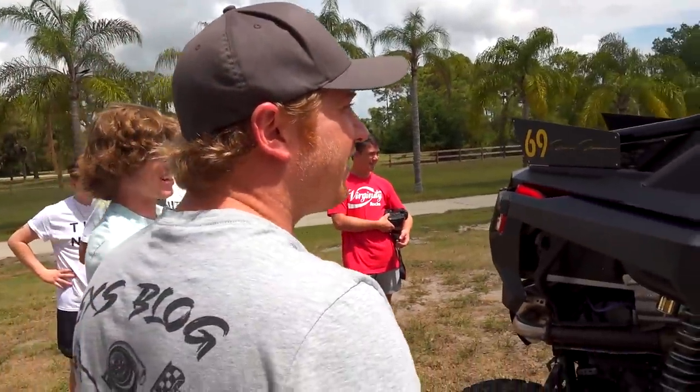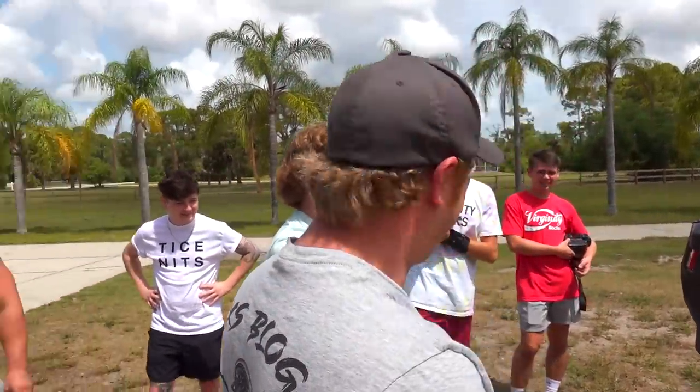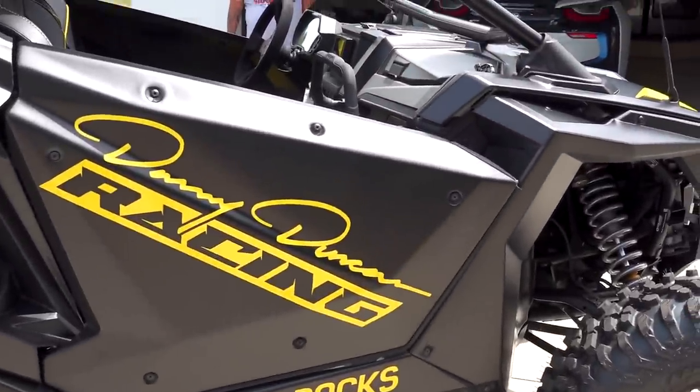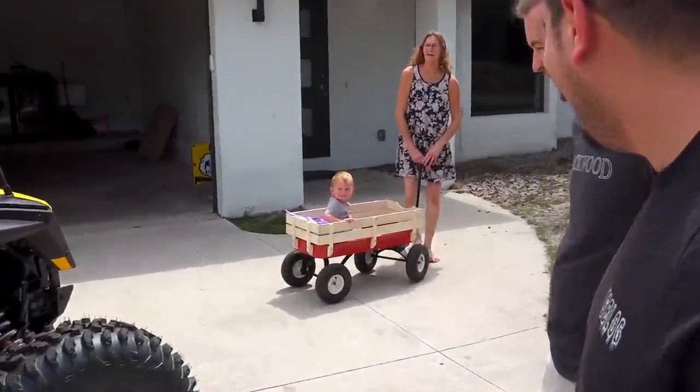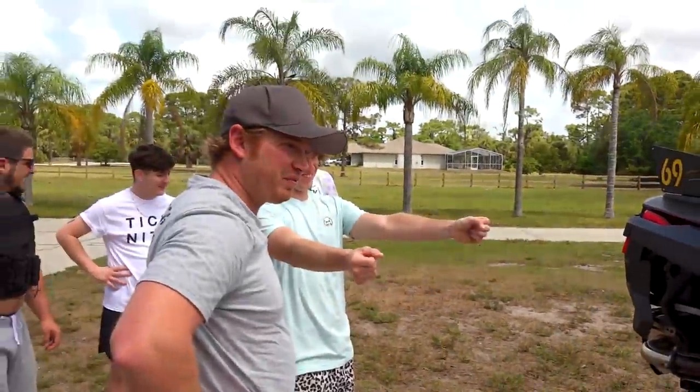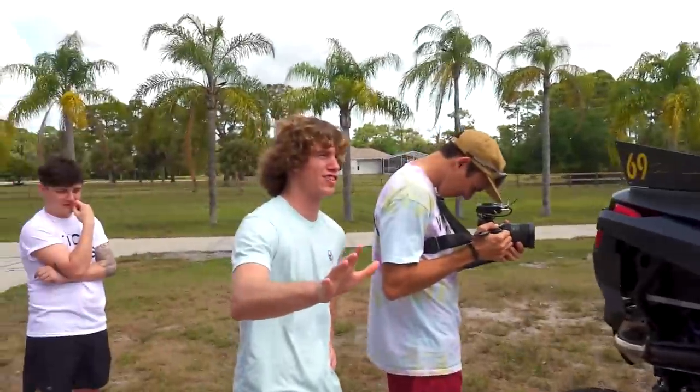Wait till he gets back - I got the baby right here. Jimmy, good Jimmy. If I get on it, you're driving me - I'm not riding with nobody else but you. All right, Mom, they're trying to do a presentation.